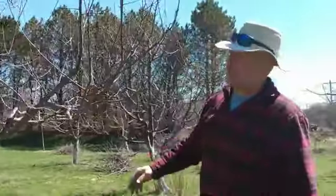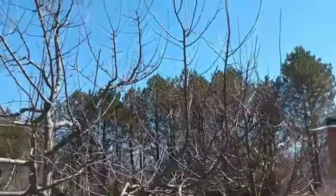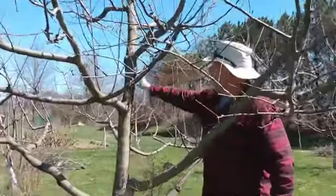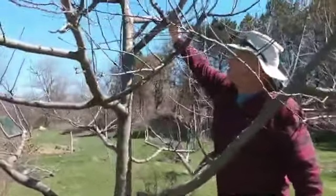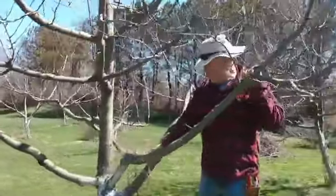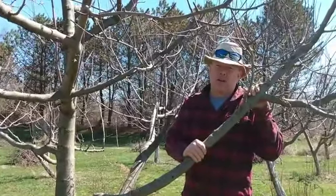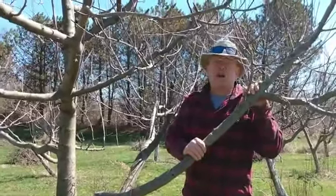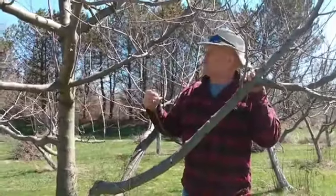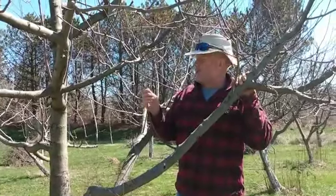This is called a central leader style. We've got a central leader going right up the middle, and we've spaced our scaffold branches out 10 to 16 inches going all the way up. As this tree gets older and bigger, these lower limbs will come out. We do have a deer problem here, and keeping deer away long enough to let the trees grow is a challenge. I grew this from a whip graft about this big.